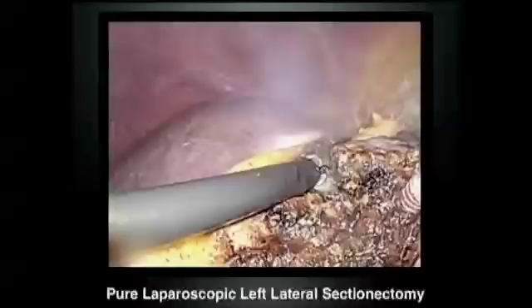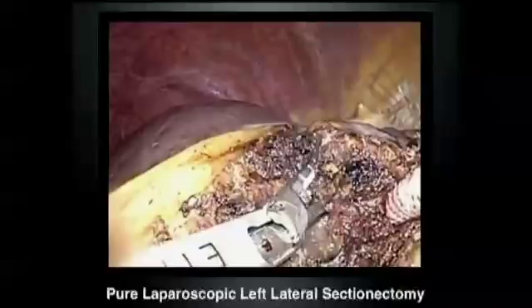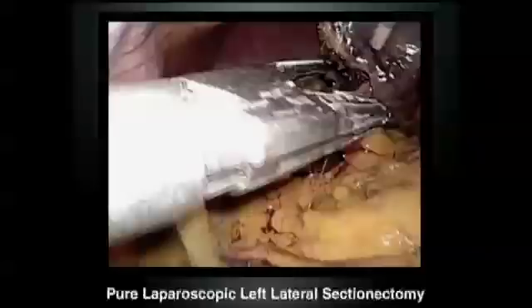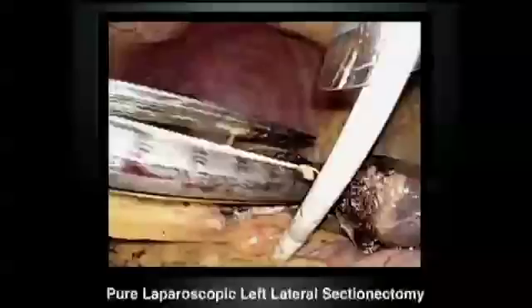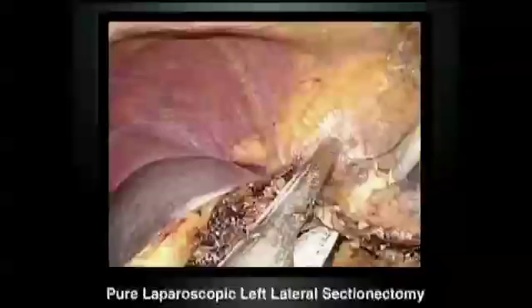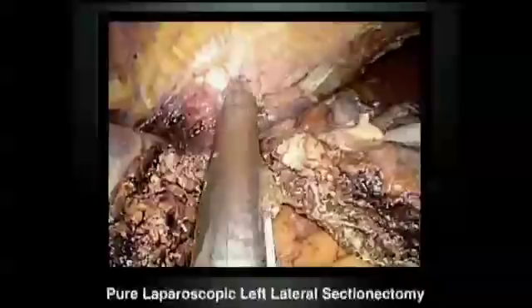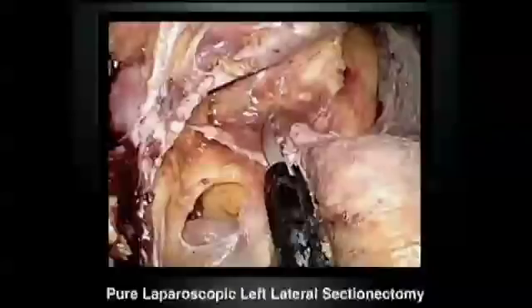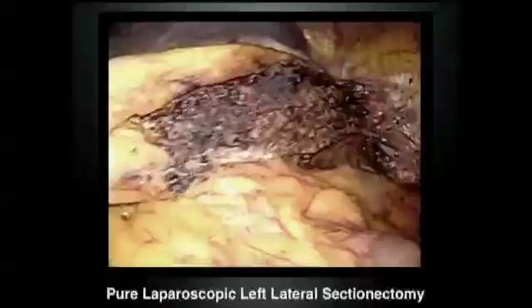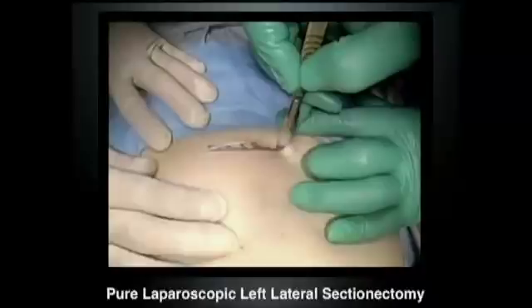This is a forehand surgery, so the operator uses bipolar and ultrasonic coagulator, and the first assistant uses suction, irrigation, and another coagulator. The stapler is then applied to close the Glisson's pedicle of segments 3 and 2, and another stapler is applied to close segments 3 and 2 and the root of the left hepatic vein. The inferior phrenic vein is a good landmark to identify the hepatic vein. The staple line is very nicely closed, and a suprapubic incision is made to retrieve the tumor.